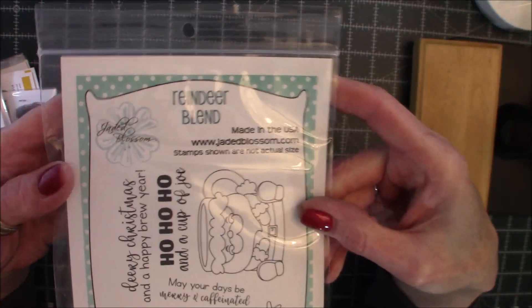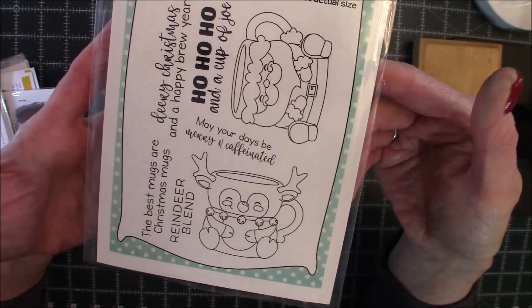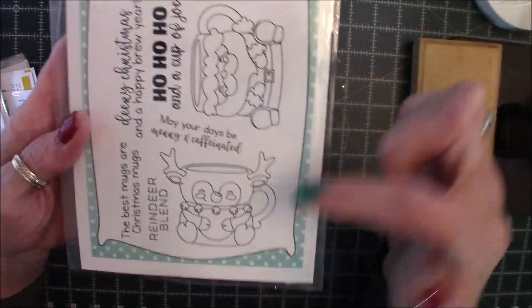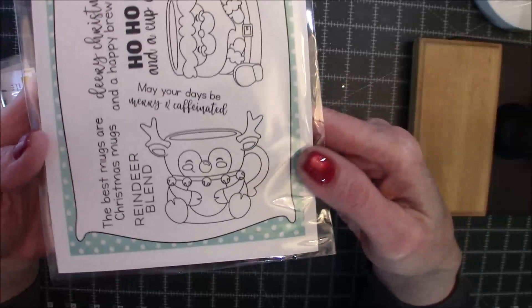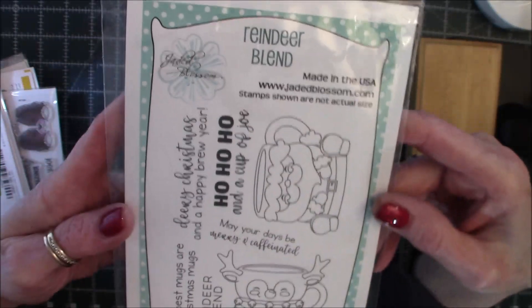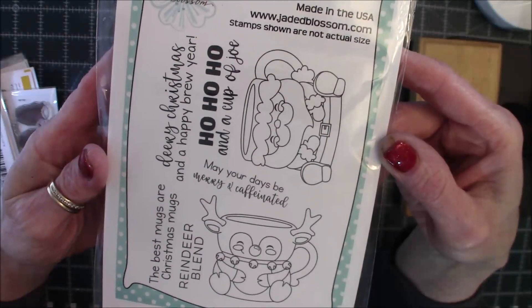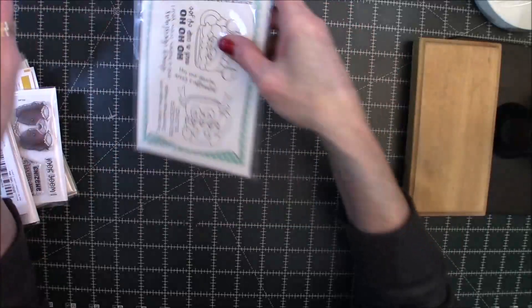So the first one is a stamp set called Reindeer Blend. Sorry for the glare caused by the packaging. It's got a Santa mug — you guys can see it there — and a little reindeer mug, and it's super cute. There are some sentiments, and I'll let you guys check those out if you want to pause it. So that's the first one.